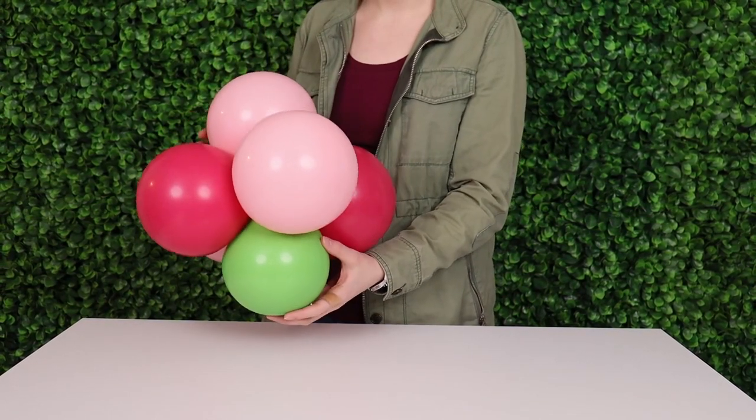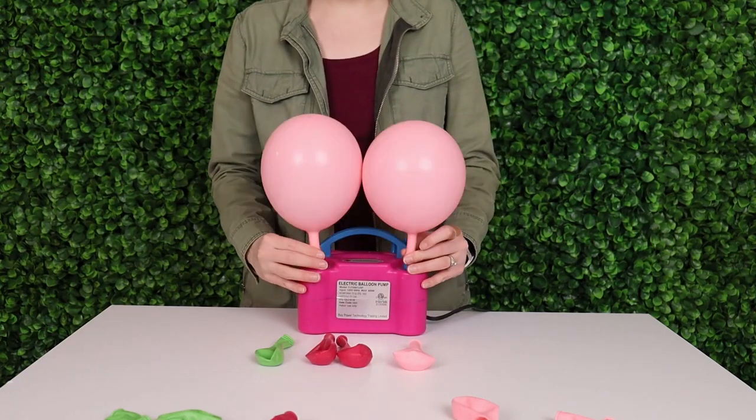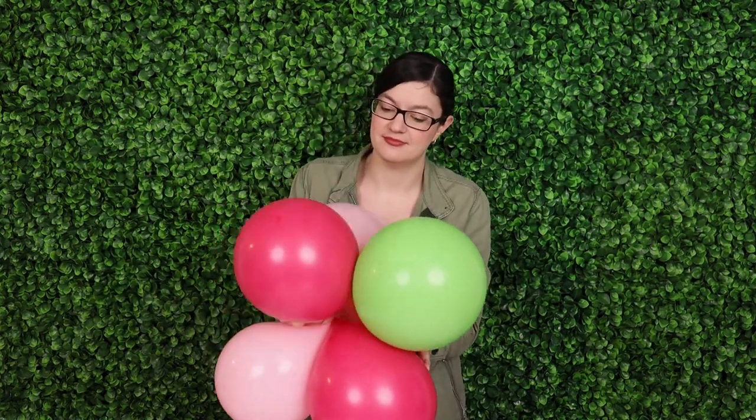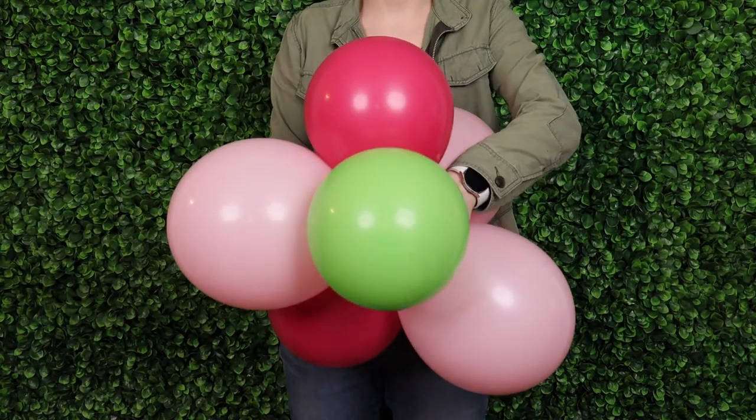I made four of these small clusters before repeating these steps by making four medium-sized clusters. These balloons I inflated anywhere between seven and eight inches in diameter before tying them off into pairs and then again into the clusters. Finally I made two large clusters with these balloons inflated to nine inches in diameter.